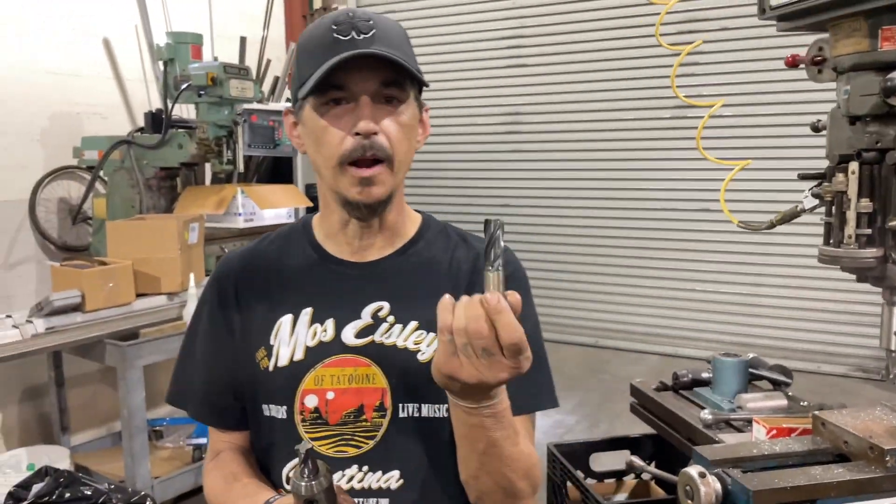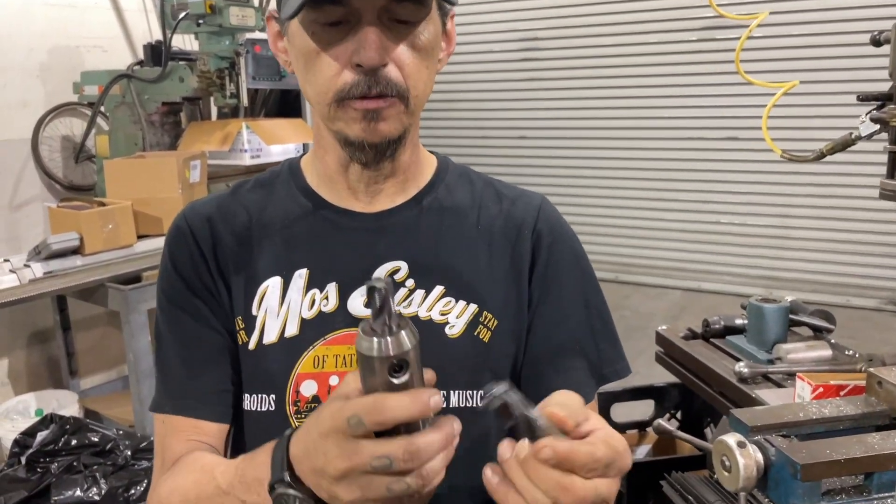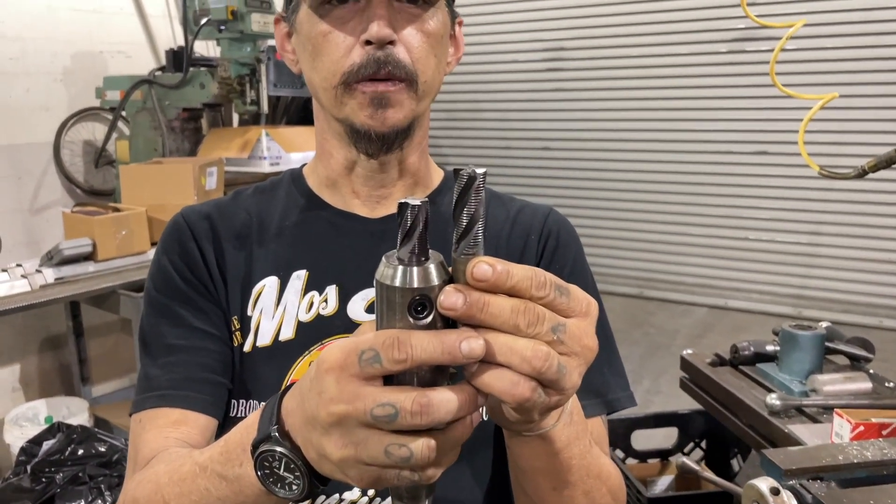So in conclusion, we can take one end mill that we buy for doing one job. Normally we would just have to throw it away afterwards, but we'll actually cut it down, so we double the life.